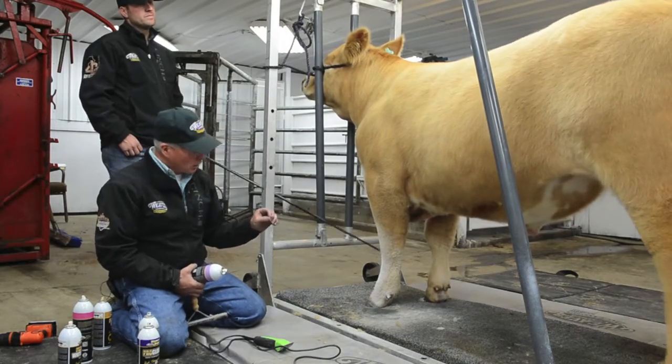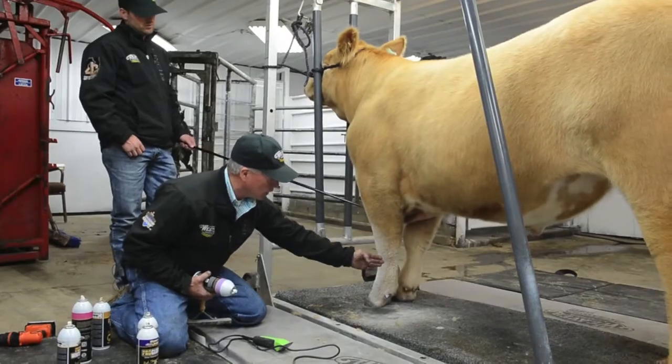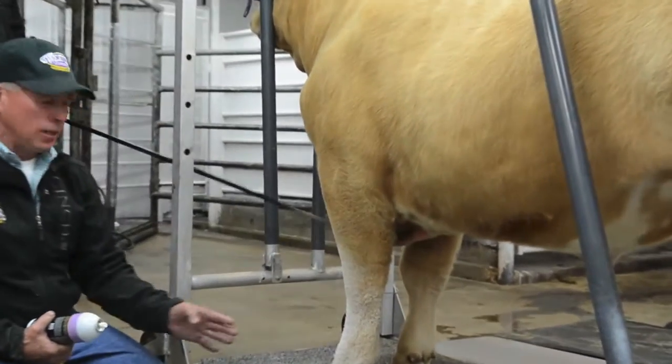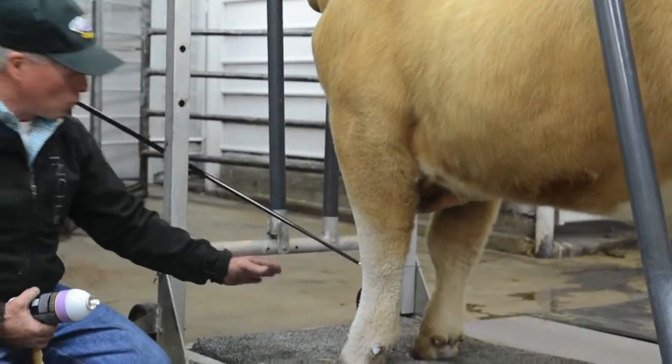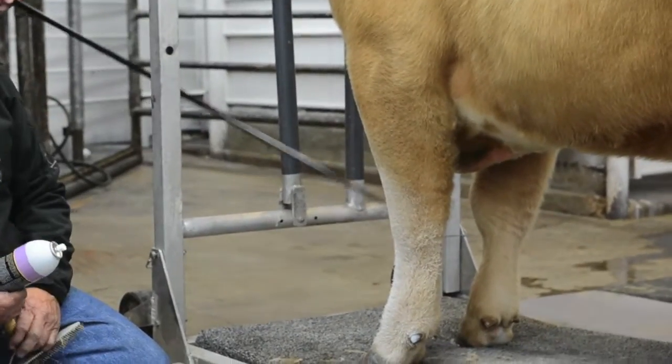If you got a close visual of this, those follicles are much thicker, so we filled that in. It doesn't look like he ewe-legs from behind, and then again as we talked, we give him that banana shape from the front to make him look like he's got the correct angle to his shoulder.